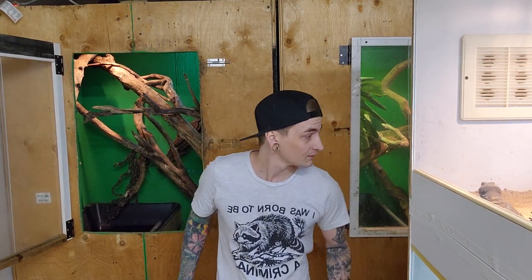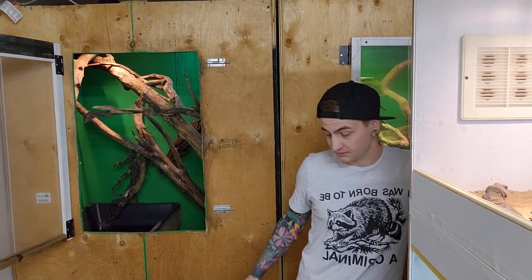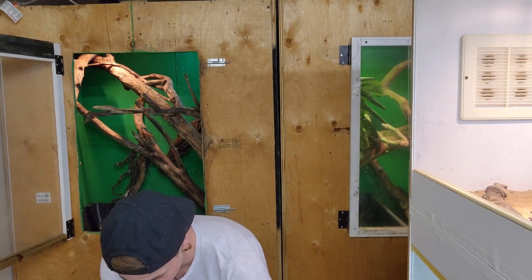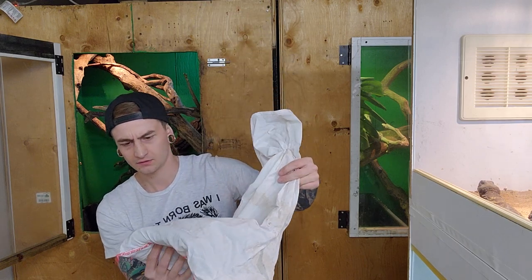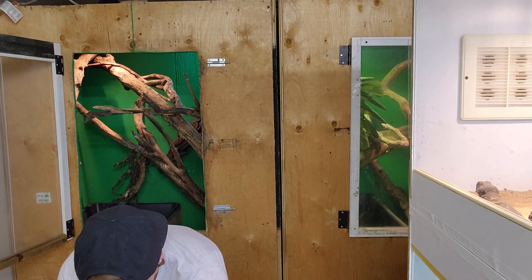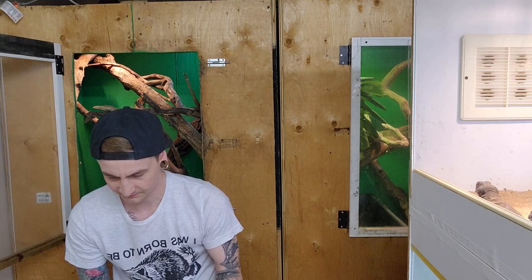The inside of the box is 60 degrees Fahrenheit, which is usually about 10 degrees colder than I like to have things arrive at inside the box. So this one - one of them should be a little bit bigger than the other, from my understanding.